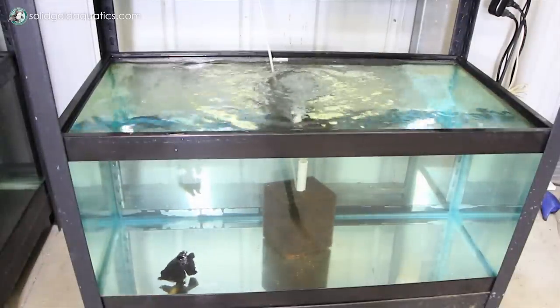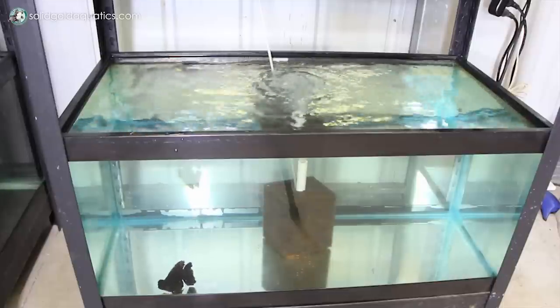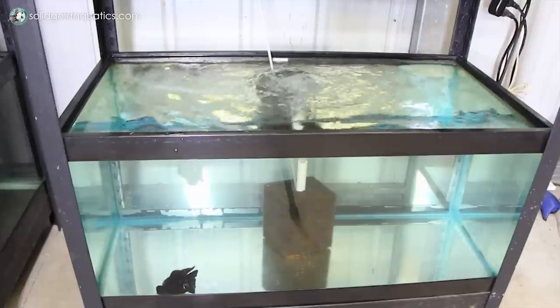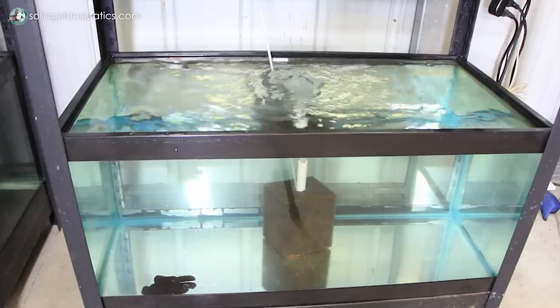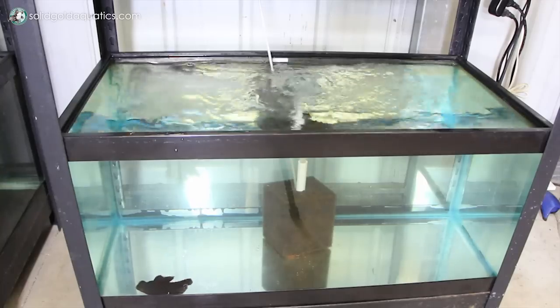If you're talking about nitrite, which is another water parameter you may be referring to, that shouldn't be an issue either. If the fish was packaged in fresh, clean water, the nitrite should be zero, and in your aquarium it should also be zero. Same with nitrate — nitrate should be zero in the shipping water, and in your aquarium it should be very close to zero if you're adding a new fish.